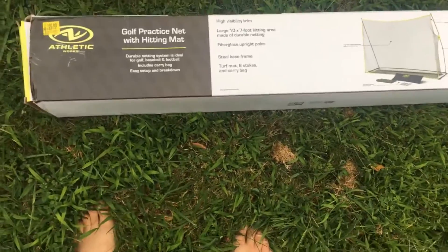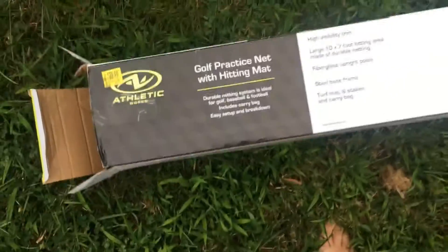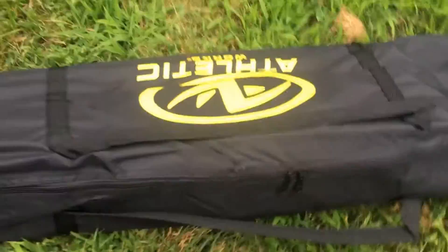We got a golf practice net here — clearance. Let's see what it takes to get this thing. Is it supposed to come bagged already? I don't think it was used. I don't know. Looks nice. He has a bag of seaweed. Got herself a hitting mat.